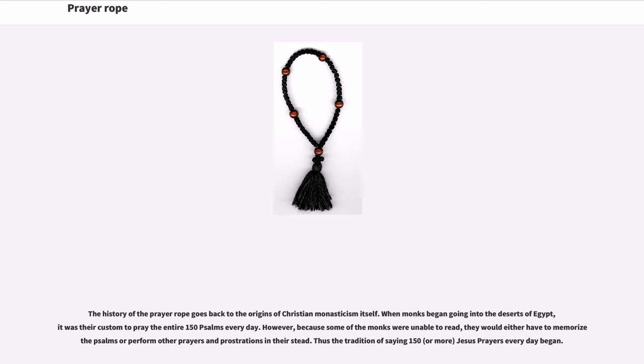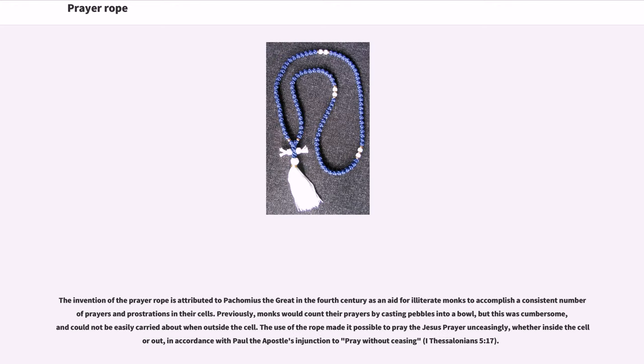When monks began going into the deserts of Egypt, it was their custom to pray the entire 150 Psalms every day. However, because some of the monks were unable to read, they would either have to memorize the Psalms or perform other prayers and prostrations in their stead. Thus the tradition of saying 150 or more Jesus Prayers every day began. The invention of the prayer rope is attributed to Pachomius the Great in the 4th century, as an aid for illiterate monks to accomplish a consistent number of prayers and prostrations in their cells.